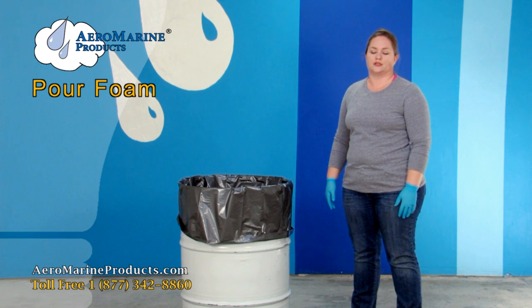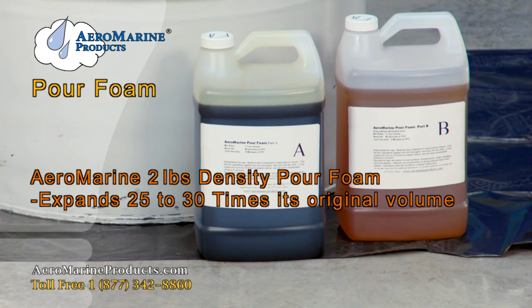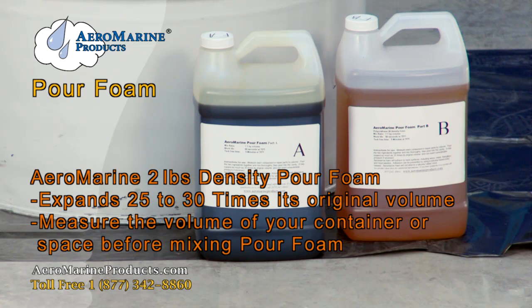Pour foam is really easy to use. Here are some tips for best results. Number two density pour foam expands 25 to 30 times its original volume. Measuring the volume of the cavity that you would like to put the pour foam in will help you determine how much foam you should mix up at once.